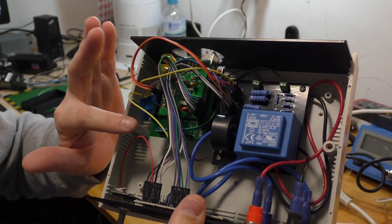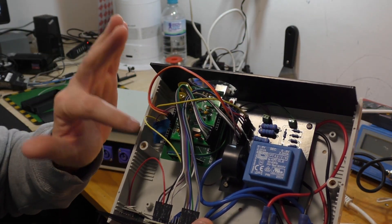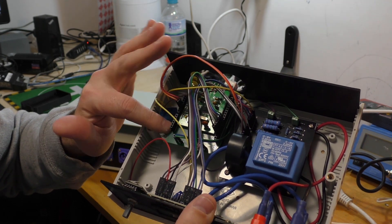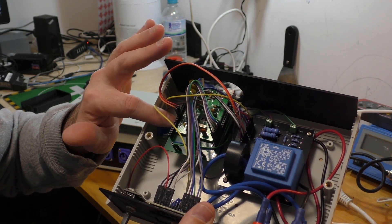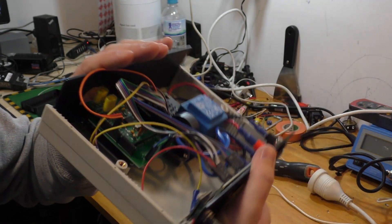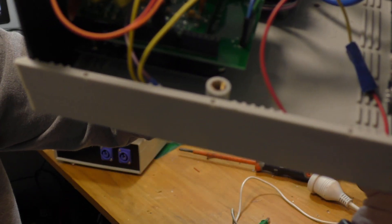If you've followed the previous videos, you'll see I've made an adapter board, or PCB, that takes the energy metering IC board and I can put it on an UNO. There's an UNO right under there.